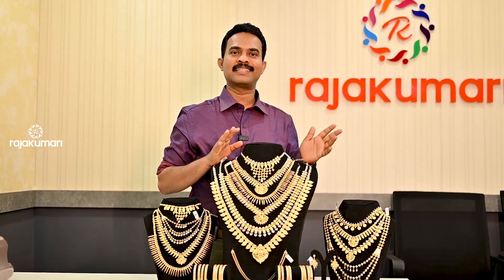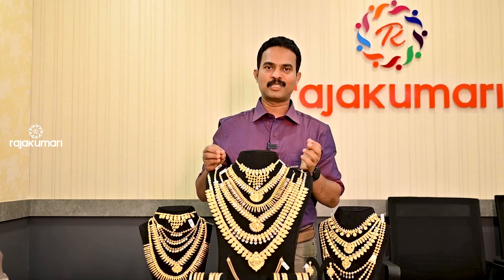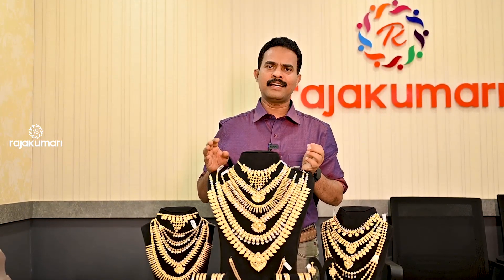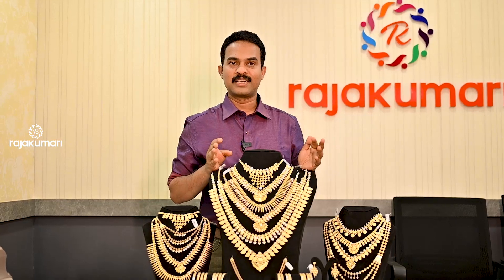Rajagumari's Golden Diamonds has a specialty. I've seen the light-to-weight collection — the set of ornaments, the stud, the anglet, the chain. There are light-to-weight collections available in Nagas, and there are light-to-weight collections in Rajagumari's Golden Diamonds.